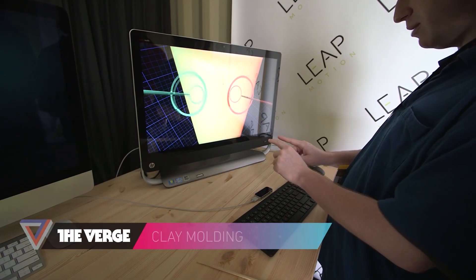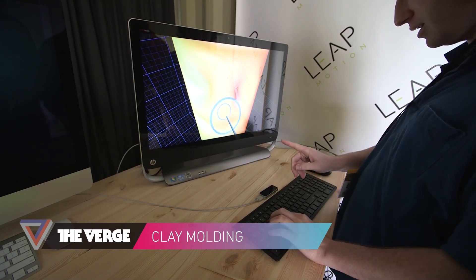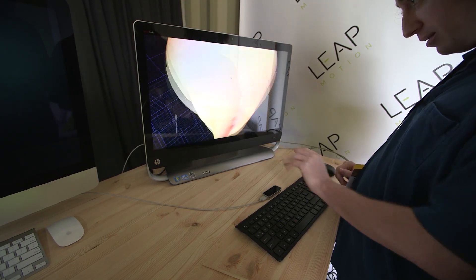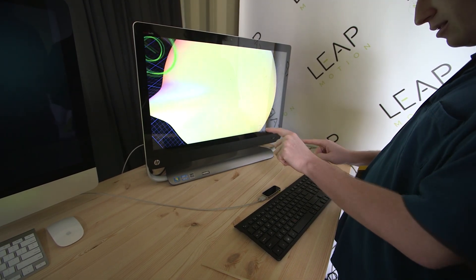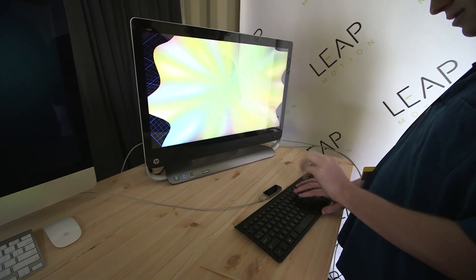We're doing some clay molding right here — kind of pushing some clay in here, doing a little bit of a happy face, changing the brush size, pulling a little nose out, moving up, pulling some hair over here. So you're basically just using your fingers, just kind of pointing to get everything molded.